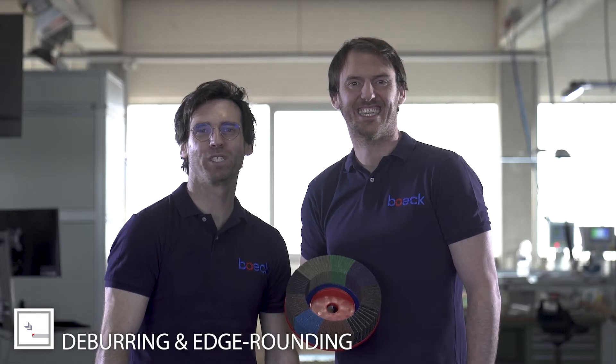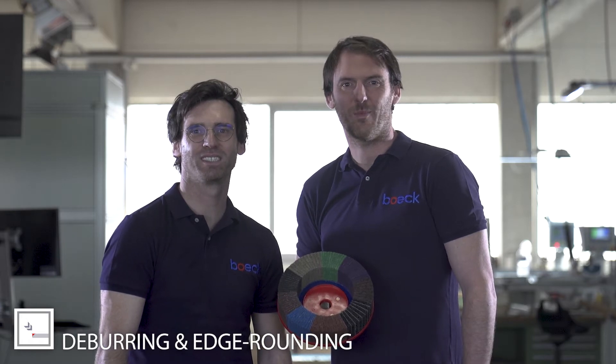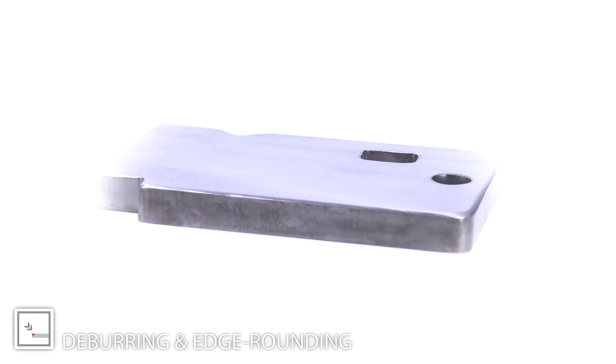We have deburring and edge rounding tools in all diameters for all machine types. From now on, you will get the best edge rounding results in the shortest time.